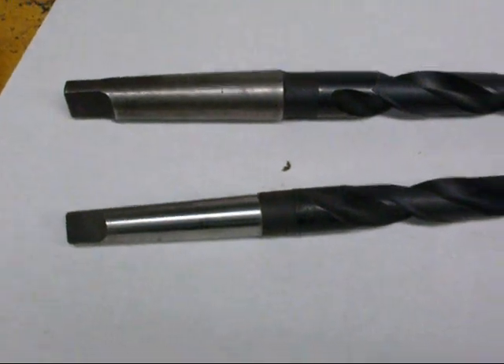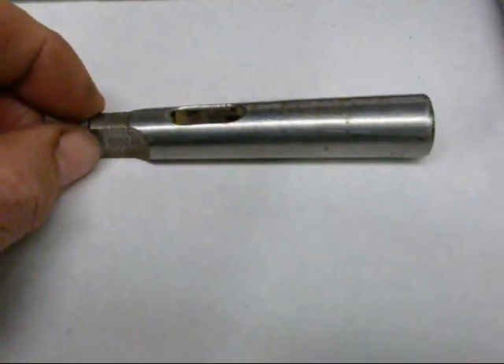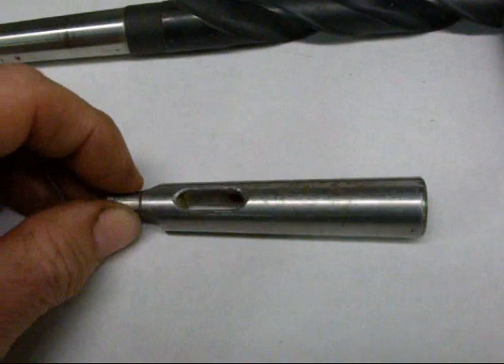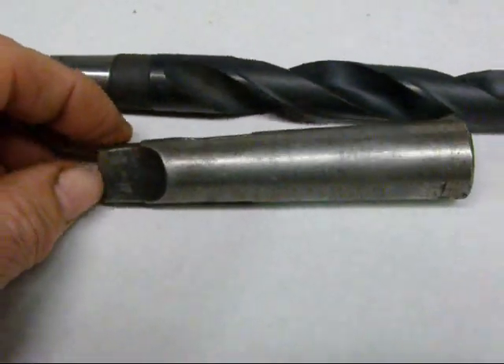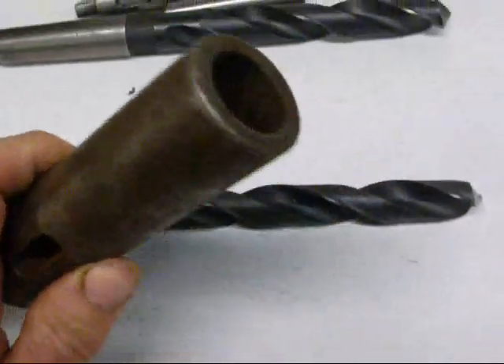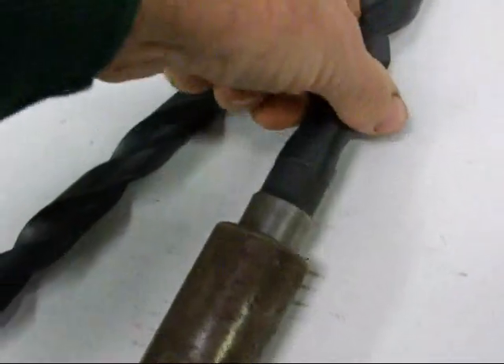If these drills do not fit into your tailstock or your drill press, use a sleeve. A sleeve looks like this — this one increases the taper size from a number one up to a number two, and you can see the tang slot here. Here's another one that increases it from a two up to a three. Sometimes we need to go the other way — we want to reduce the size — and then we use what we call a socket. Here's a socket that will hold a number three on one end, and that reduces it from a three down to a number two.